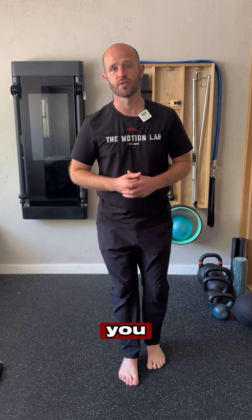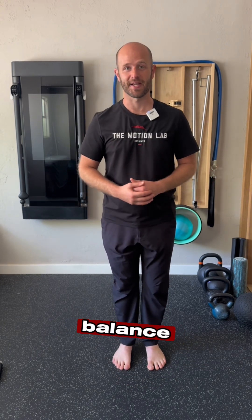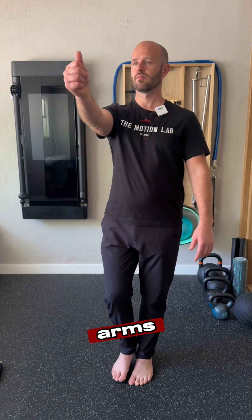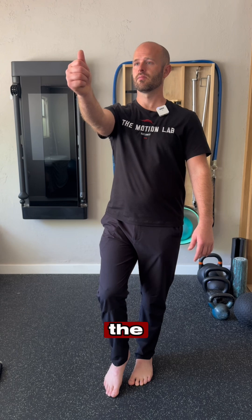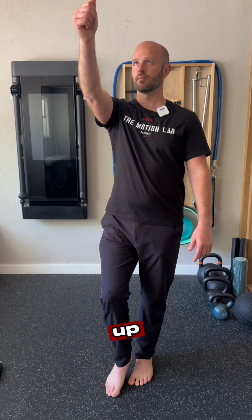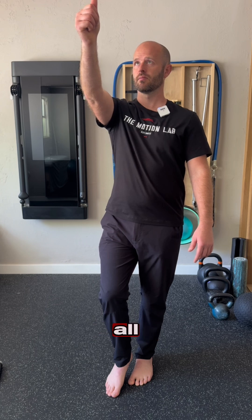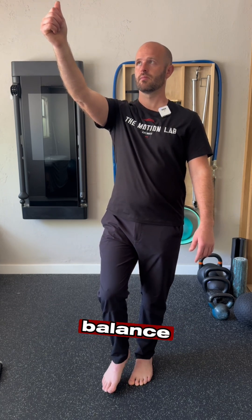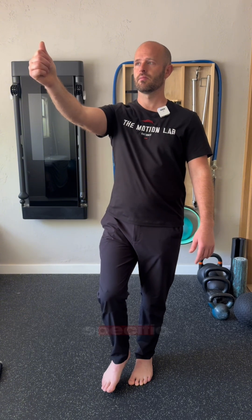Here are three things you can do to help improve that one-legged balance. The first drill to work on is what's called gaze stabilization for the eyes. The eyes play a super important role for your balance. Go ahead and hold your thumb out at arm's length and you're going to test the fixation in the position straight forward, up, down, left and right, and all diagonals. Pay attention to how your balance is accommodating to that specific position.